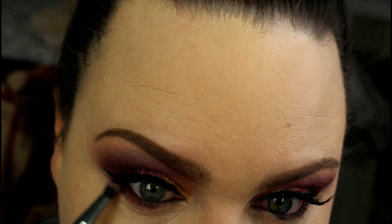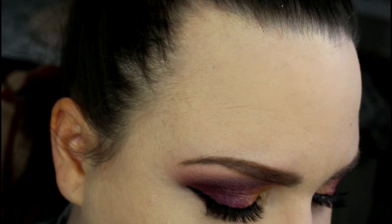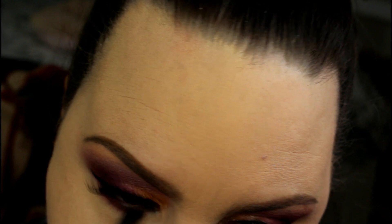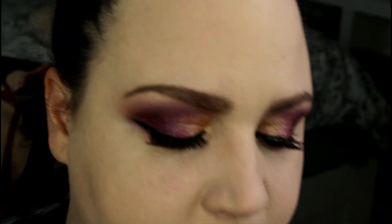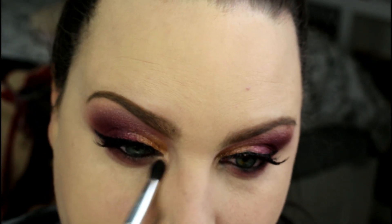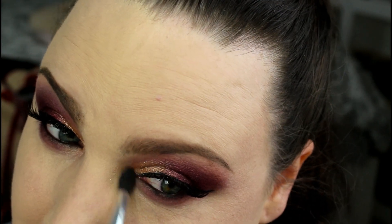I'm going to take a small pencil brush, go back into the Rebel shade, and run it right underneath the lash line, taking it all the way across and fading it into the inner corner. Then taking a BRC S06 brush, I'm going into the Role Model shade and just smoking that out. I'll clean off that brush and go back into the Dreamer shade, picking up a little bit to really reiterate the inner corner.